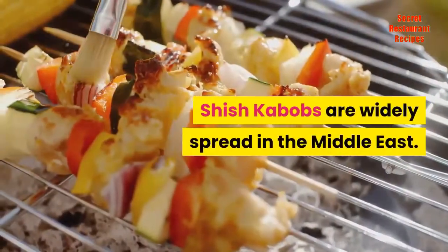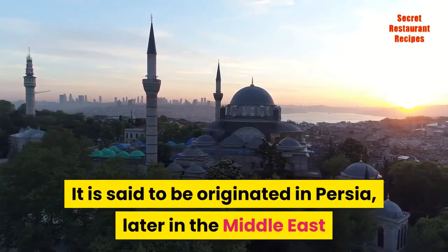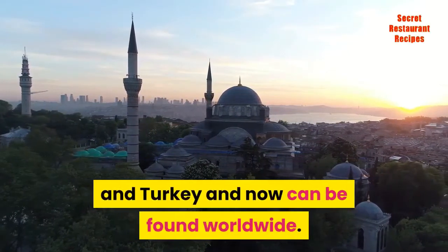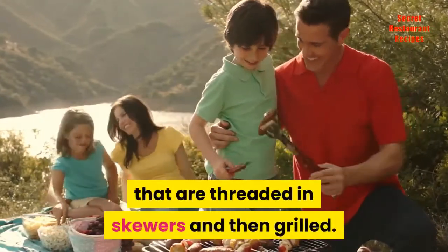Shish kebabs are widely spread in the Middle East. It is said to have originated in Persia, later spread to the Middle East and Turkey, and can now be found worldwide. Shish kebabs are usually cubes of meat that are threaded on skewers and then grilled.